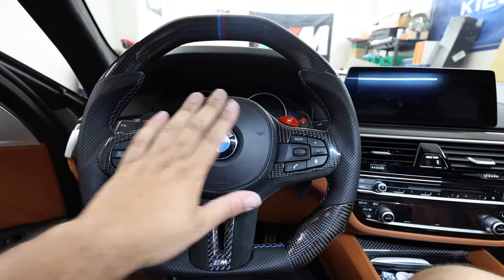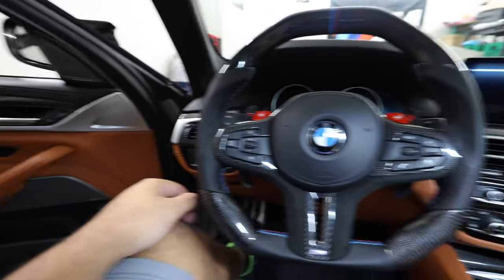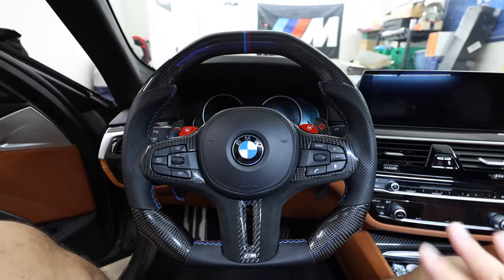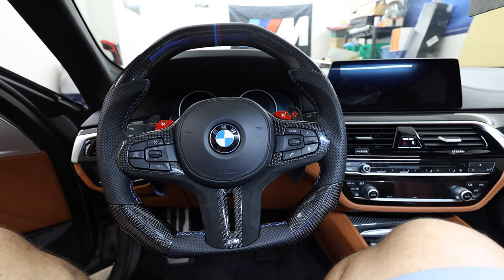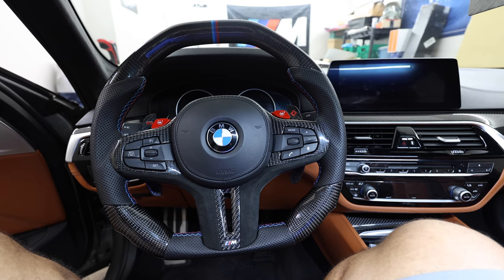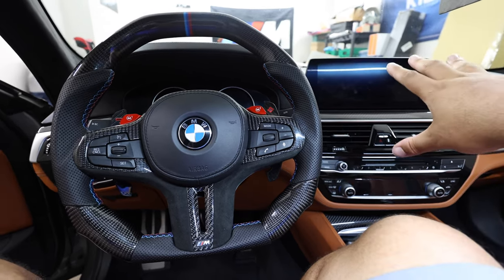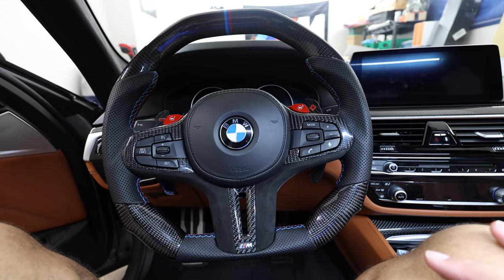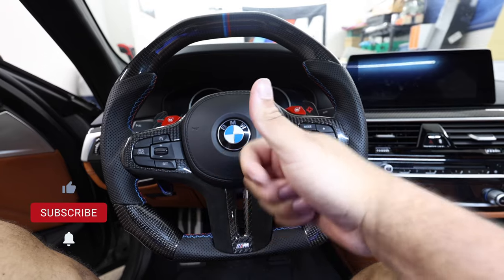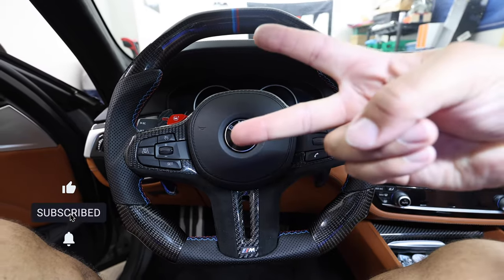Everything flowed well and fit well so I'm happy with it. Let me know what you think down below. I'll be doing a speaker upgrade coming up, and possibly some ceramic coating — that's probably it for the interior. If you liked this video, give it a thumbs up and a like. I'll holla at you guys later, peace.